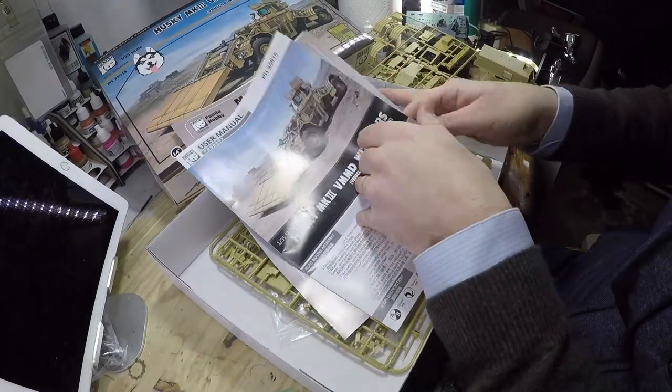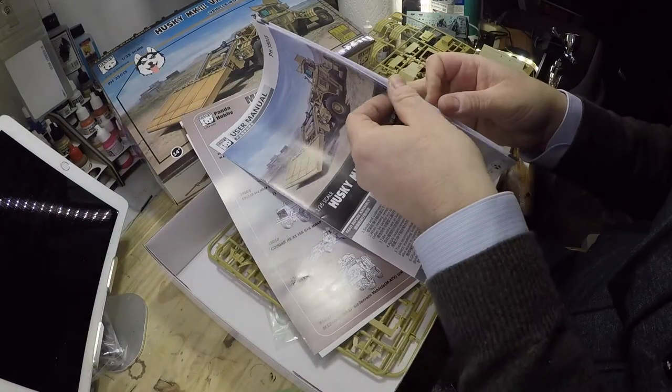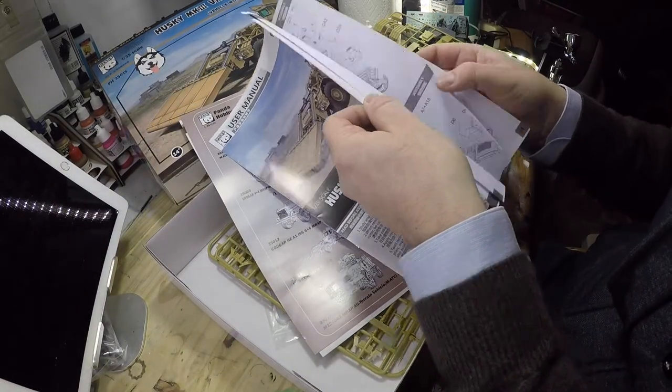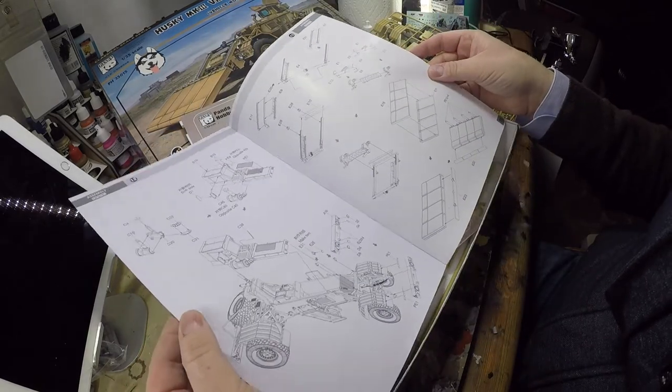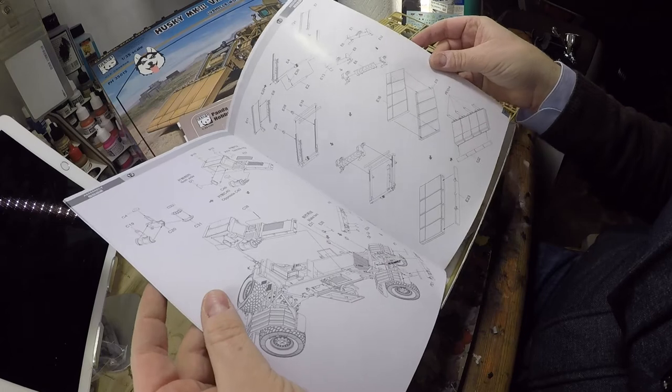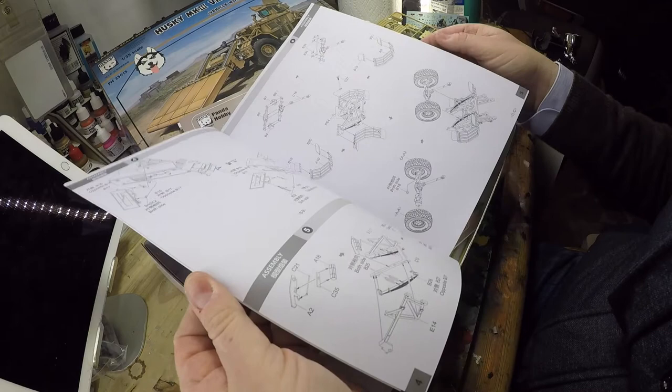Instructions — nothing to report, very clear. There are only 13 assembly steps, so it doesn't seem like it's going to take a long time to build, which is great.